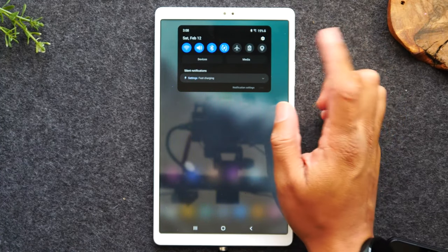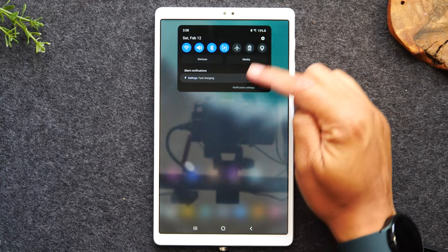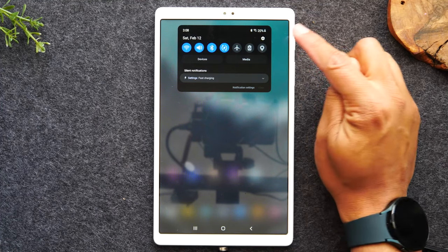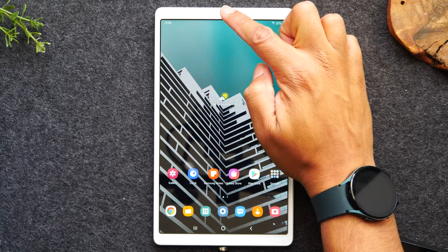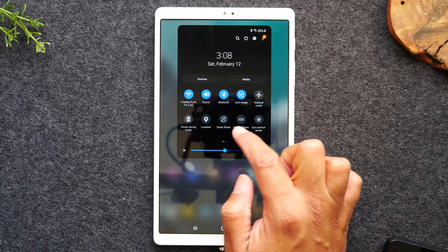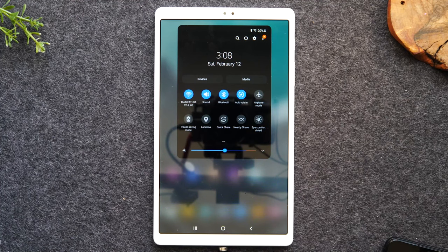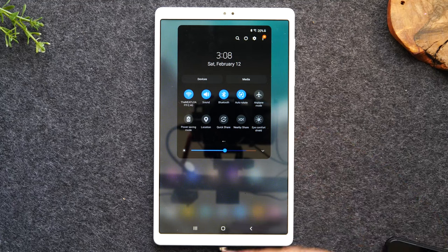You'll also notice you have a shortcut in the upper right corner to the settings, so every time you swipe down from the top you can get right to your settings menu by tapping that little wheel in the corner. One swipe shows you this menu, but swiping a second time will reveal even more options — including a quick share feature that allows you to share pictures and content back and forth from others who have Android phones, and a nearby share that does a very similar thing.